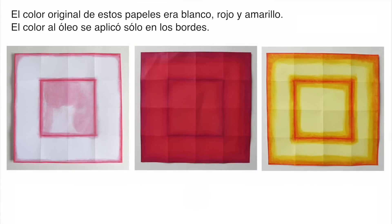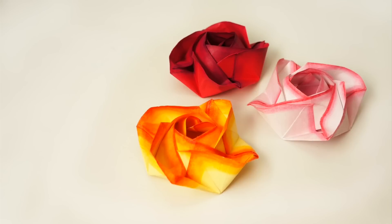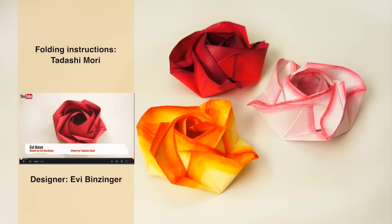The original color of these papers was white, red, and yellow — the color was applied only on the edges. Folding instructions for these roses are found on Tadashi Mori's YouTube channel. Find the link to his tutorial in the description of this video.